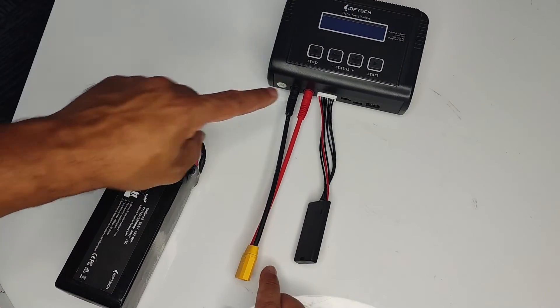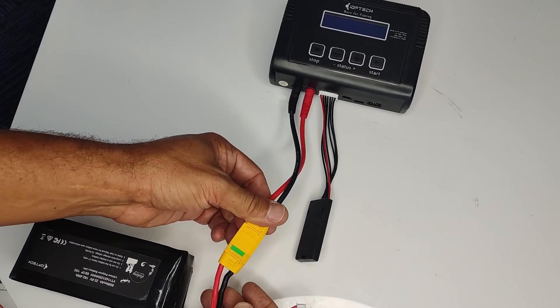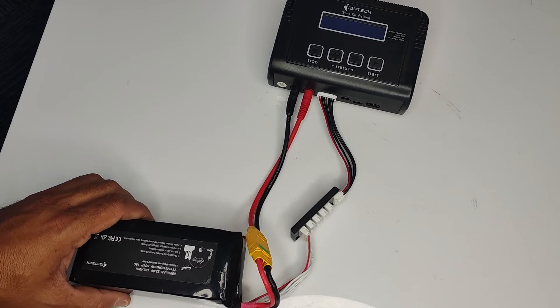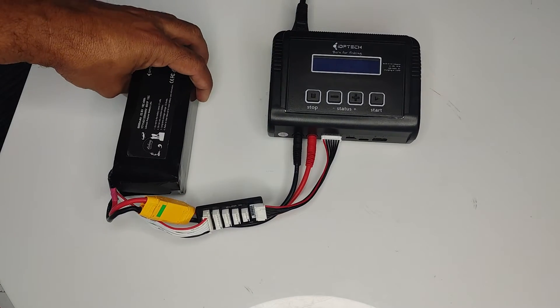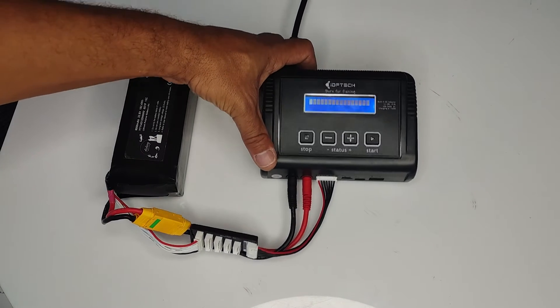Once everything is plugged into the correct slots, go ahead and plug the battery in — yellow plug, white plug down below. Once I'm satisfied that's done correctly, I can go ahead and turn the switch on up here.